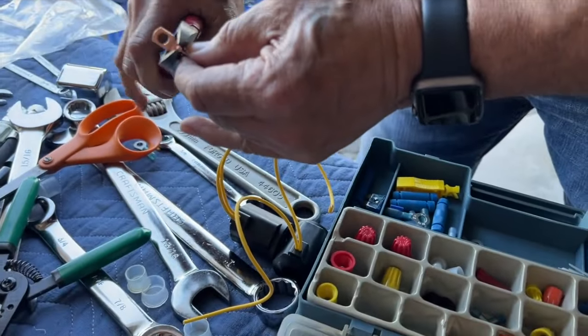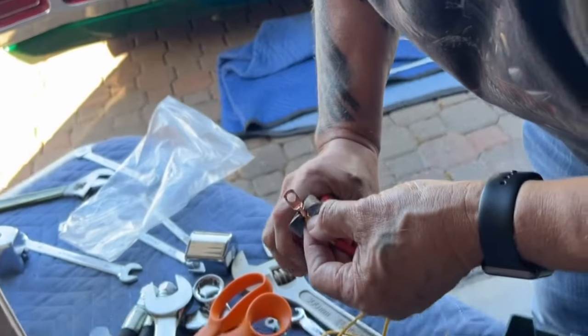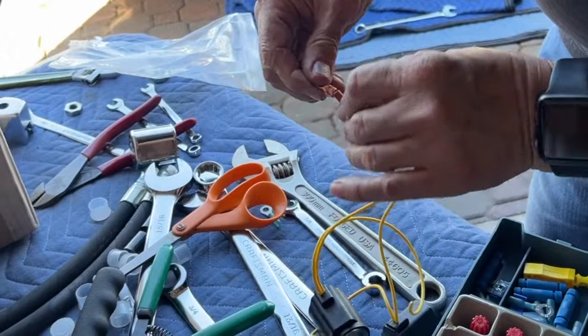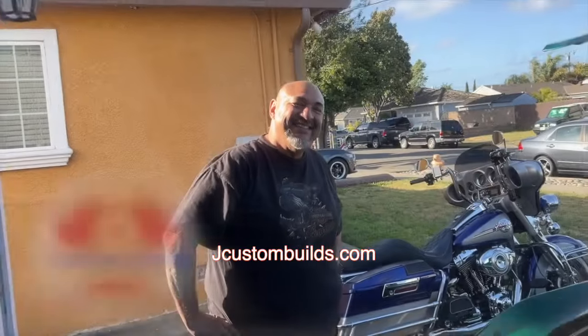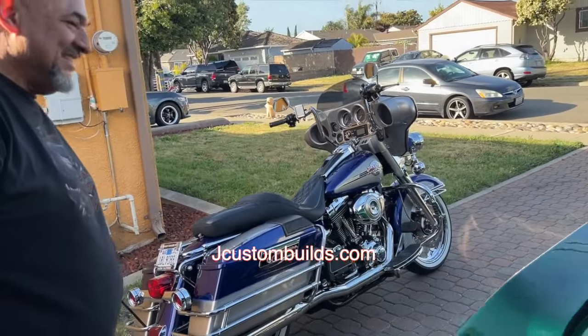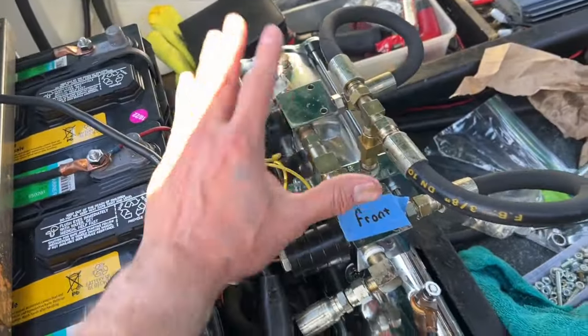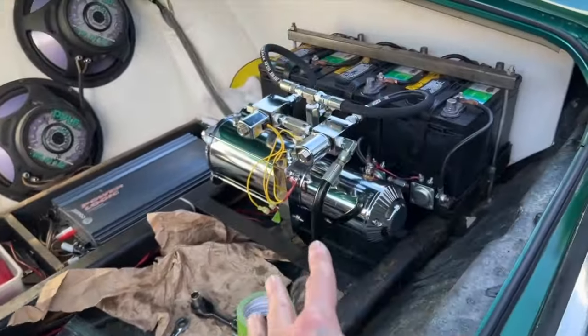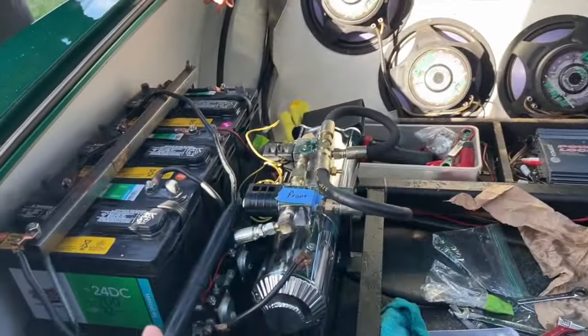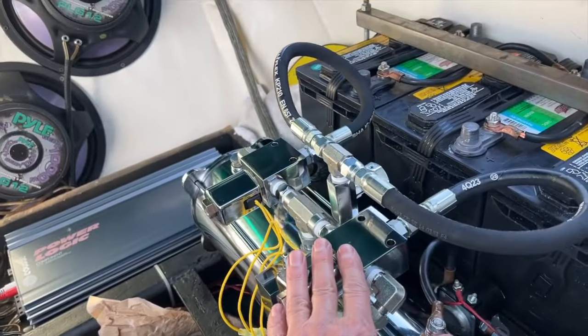My brother's crimping and wiring the coils — the solenoid for the dumps. Once we get those on we can test her out and make sure she stays up in the rear, then move to the next one. I've got my brother John from J Custom Bills — check out his website on the screen. He rebuilds Harleys and gives them away; he's got great giveaways going on right now. We just did a tutorial on how to rebuild the pumps and dumps. This is the old pump — the old hardware just didn't look great at all. This is the finished product for the rear.